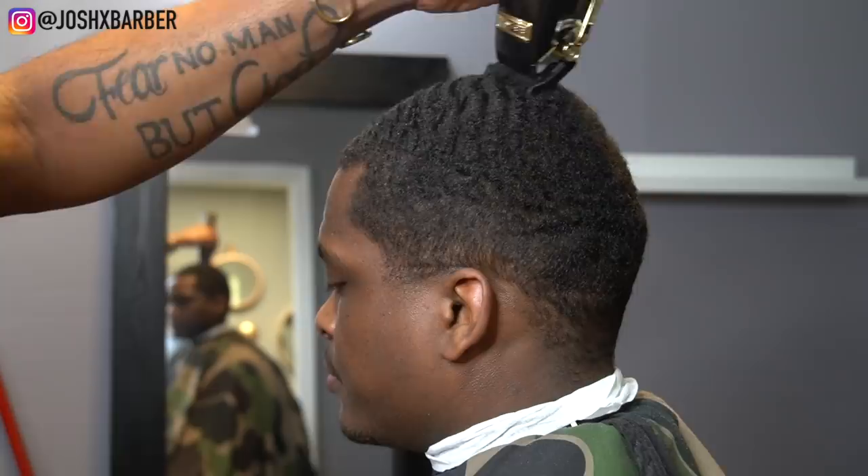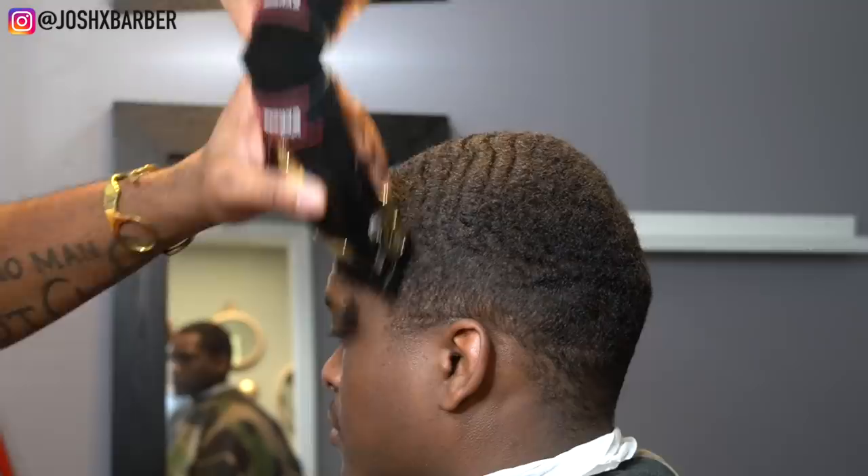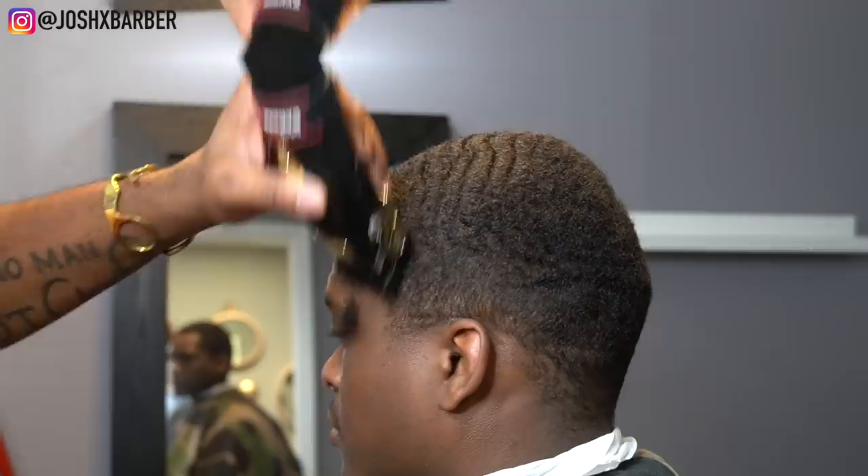In this video we got a haircut tutorial. Right now we're going to be cutting his hair down with the one guard open on the Babyliss Black FX clippers, going with the grain. On this haircut we're going to be doing a low drop fade — kind of like a mid fade but more of a drop fade.